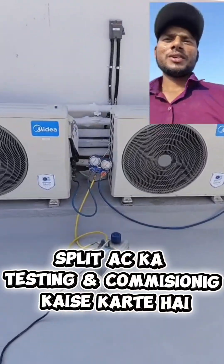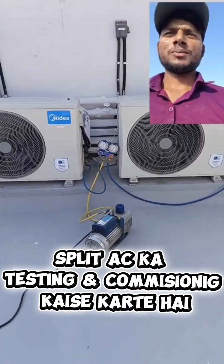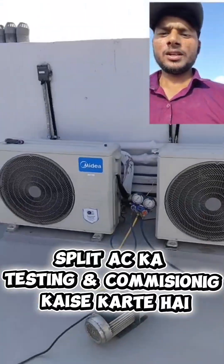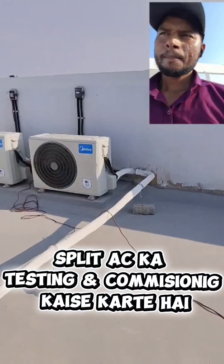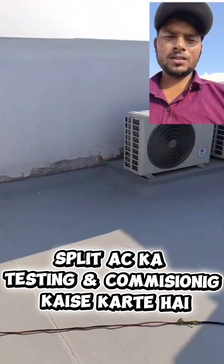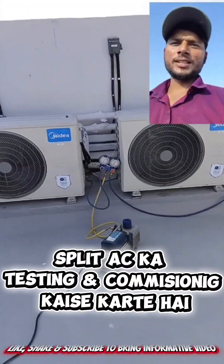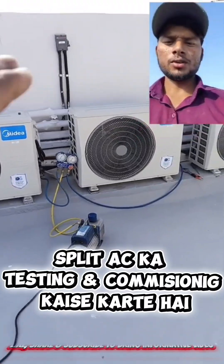Hello guys, welcome to my YouTube channel. Today we are going to explain how we have to perform the work on site. Here you can see there are many outdoor units available, and today we are going to commission all the systems. The first procedure we did was the nitrogen test, which is already completed, and now we are doing the vacuum of all the systems.